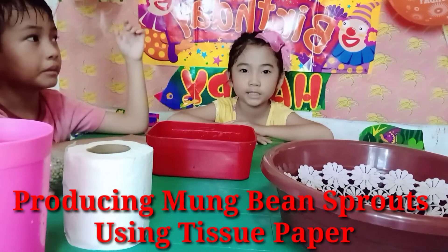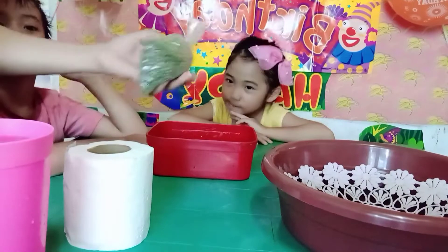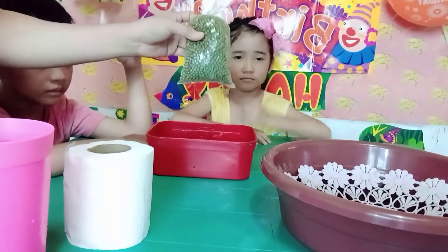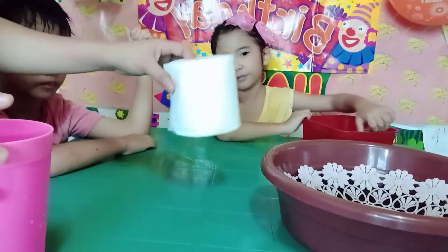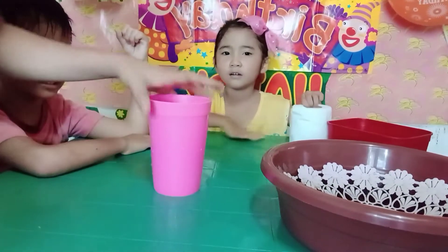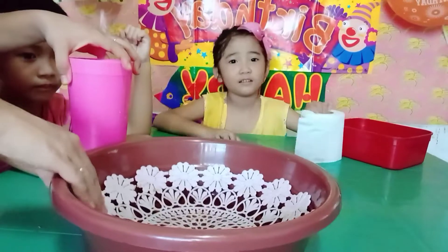Today we will experiment about mung beans. So these are the things we need: mung beans, container, tissue, water, and the bowl where we can place our mung beans.